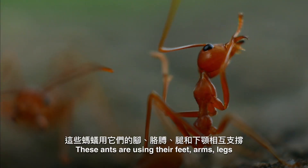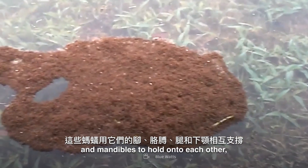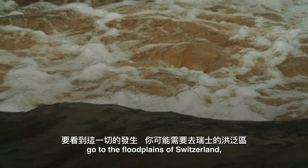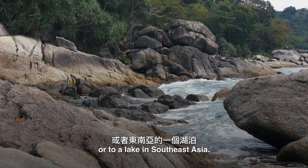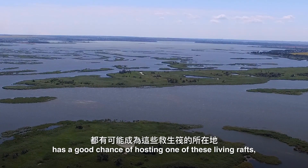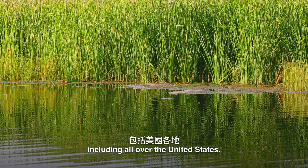These ants are using their feet, arms, legs, and mandibles to hold onto each other while staying afloat. To see this happen, you may need to go to the flood plains of Switzerland or to a lake in Southeast Asia. In fact, any place where water spills over and floods has a good chance of hosting one of these living rafts, including all over the United States.